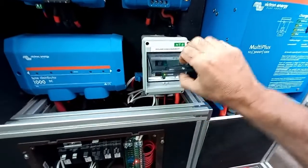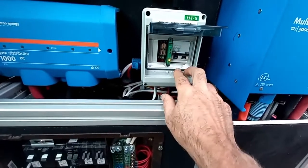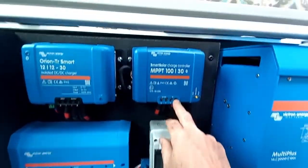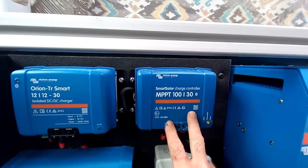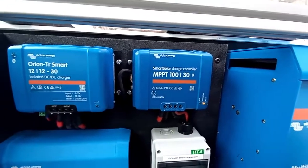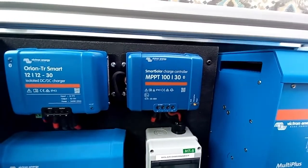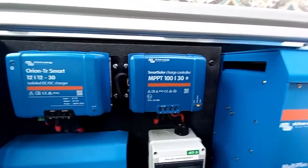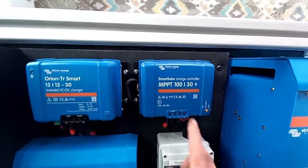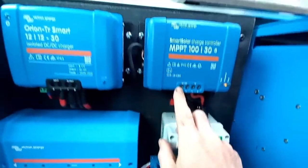This disconnect switch has the ability to shut off both the positive and negative by flipping it to the off position. When it's in the on position, the power is transmitted up into the PV side of the solar charge controller. It converts the power from the solar panels into current needed by the batteries — taking around 40-some volts and converting it to something around 14 volts, depending on the state of charge of the batteries.